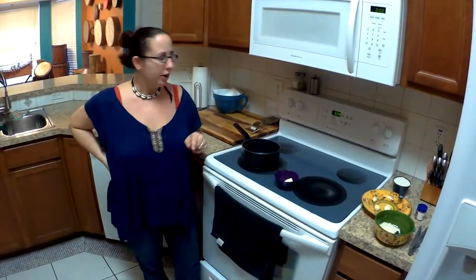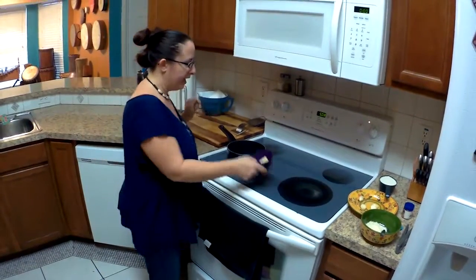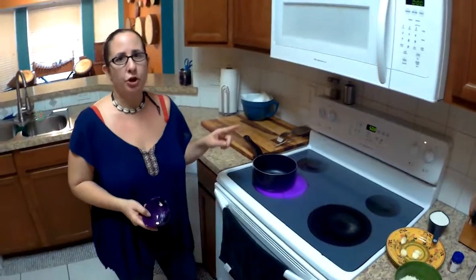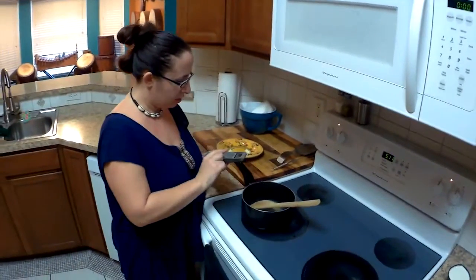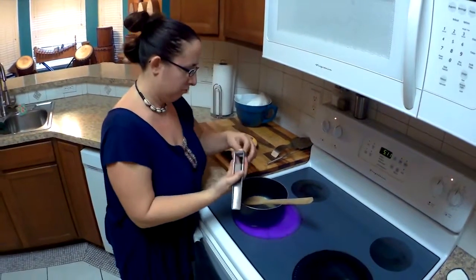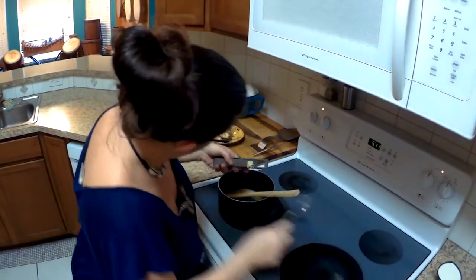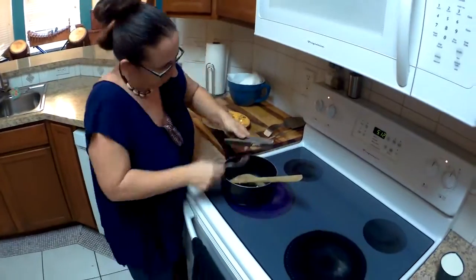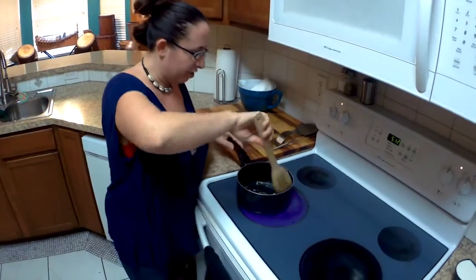Beginning to cook our alfredo sauce, I'm going to put a saucepan on about a medium to medium-high setting and add one tablespoon of butter. Once that butter starts to melt, I'm going to add my garlic in with it. Now my butter has started to melt, I'm adding in my four cloves of garlic, and I'm just going to sauté that in the butter for one minute.